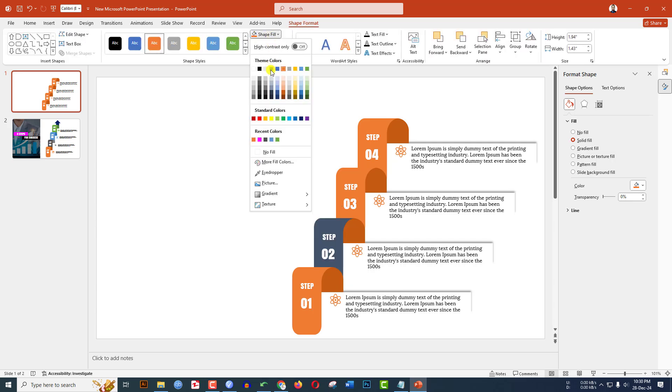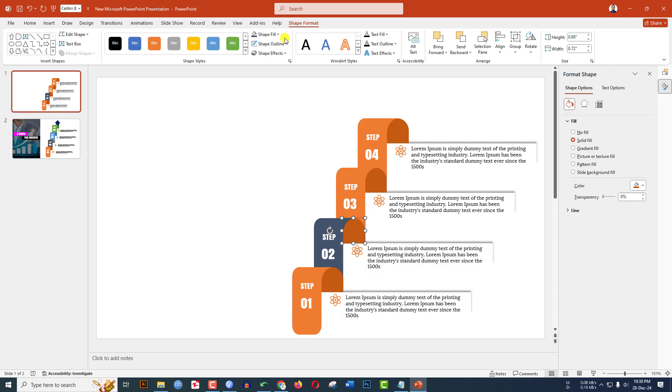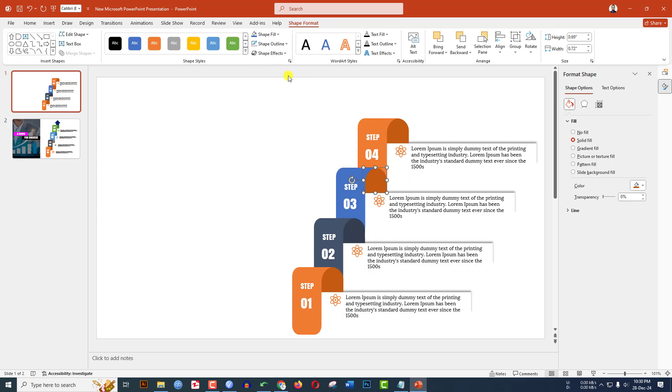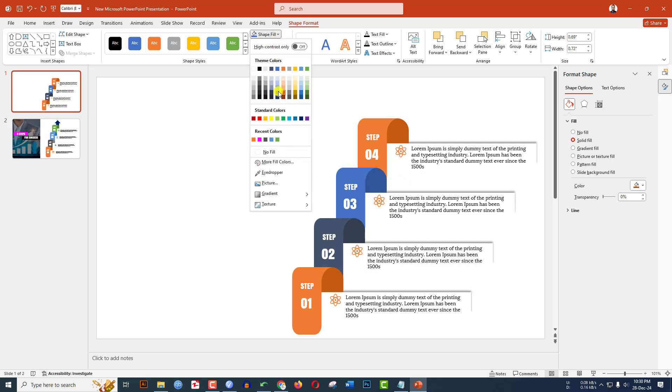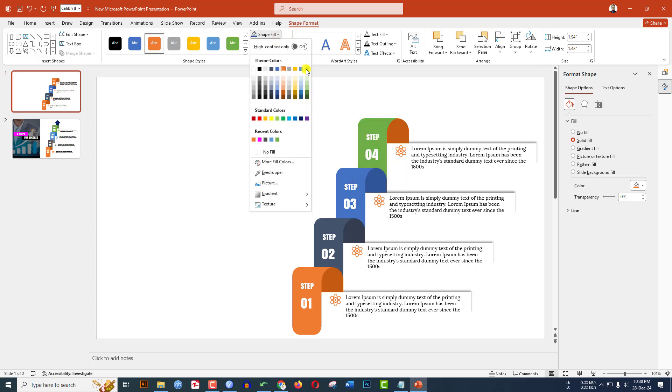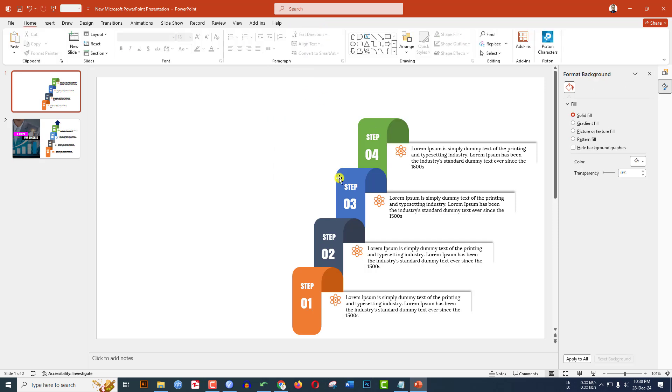Select the shape, go to Shape Format, Shape Fill, and select a different fill color for each step. Select each part and choose its corresponding color — including a darker shade for one — until all four steps have distinct colors. This is looking beautiful.